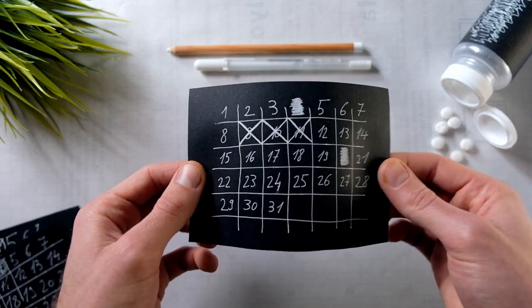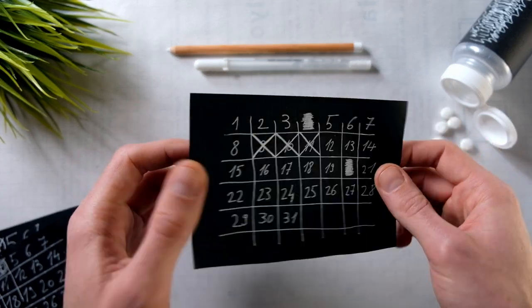This is my habit tracking piece of paper. Raw, black, concise, organic.